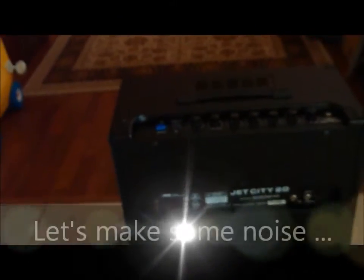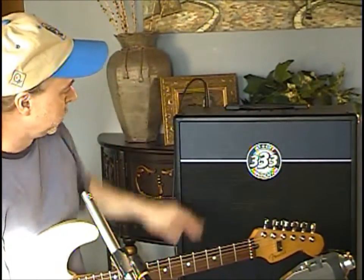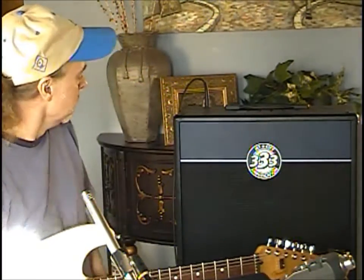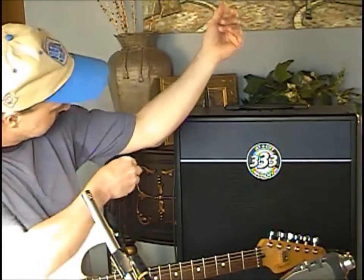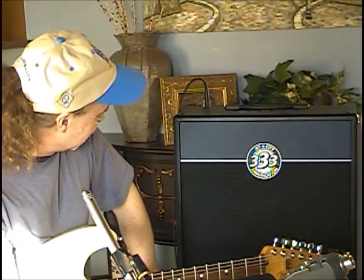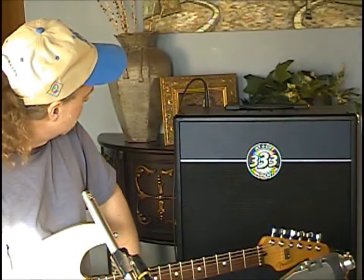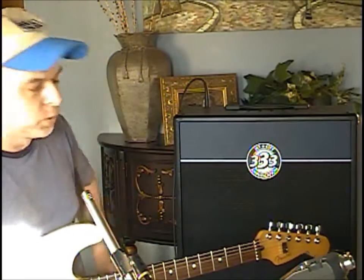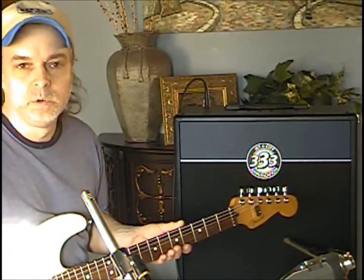Hey gang, Vaughn here, basking in the sunlight of our front entryway. The JCA2112RC — that is the version of this little Jet City amplifier, the Jet City 20, and it is designed by Soldano. When this thing arrived it really felt neat; it's got a cool-feeling cabinet, very aesthetically pleasing. It's got spring reverb, and the thing it's really known for more than anything else is that Soldano high-gain sound. But I'm going to start out with clean tones like I usually do and try to give you my standard clean sparkly thing.